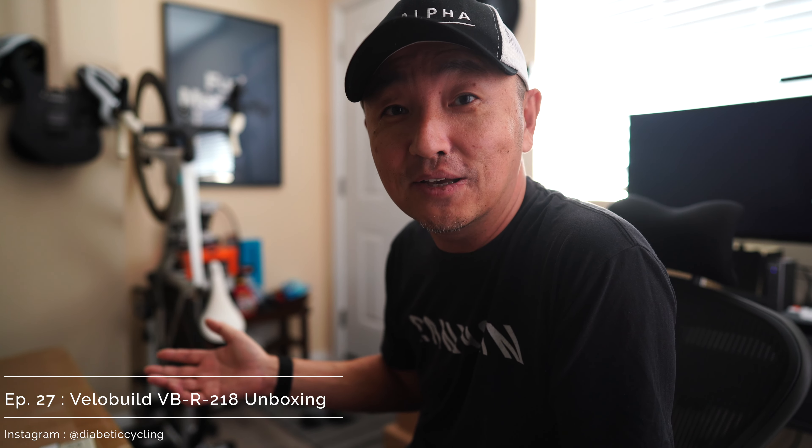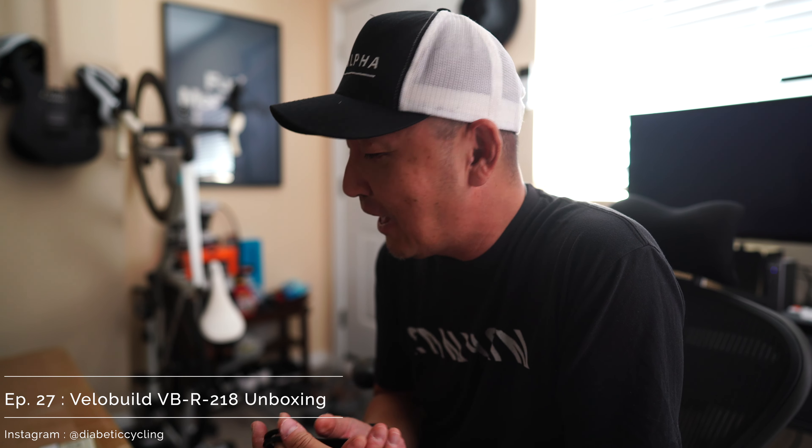Hello everyone, this is yours truly, Diabetic Cycling, coming at you once again with a little bit of a different backdrop. I ordered this frame set with the cockpit — a one-piece integrated handlebar — included with the frame for $499, plus a little bit of shipping to get it over here from China. I'm going to take you through the unboxing from start to finish so that in the event you're interested in ordering one of these, you sort of know going in what it looks like — my way of doing a little service to the public.